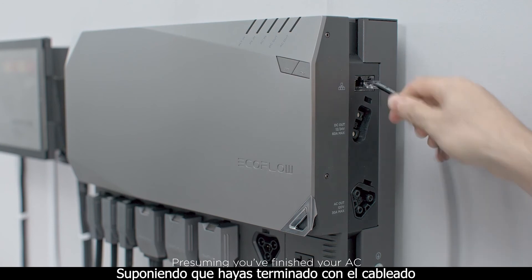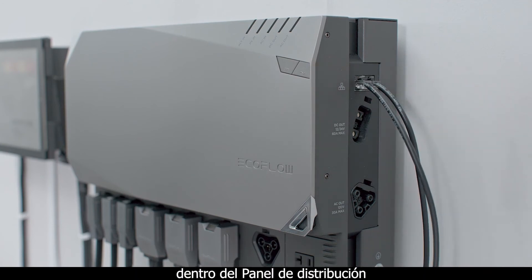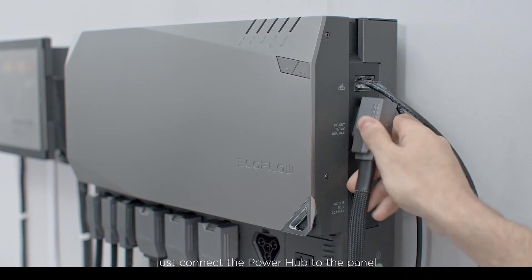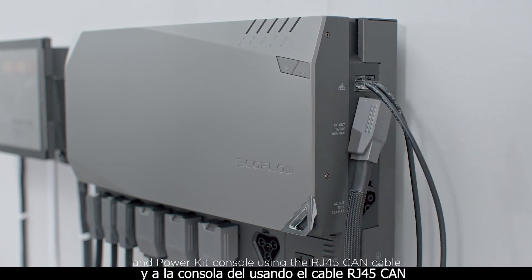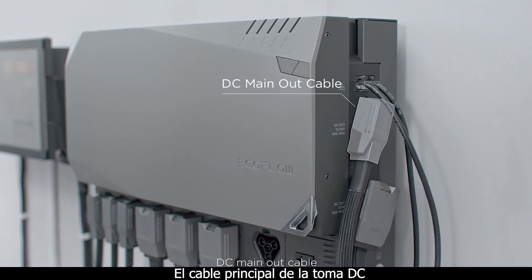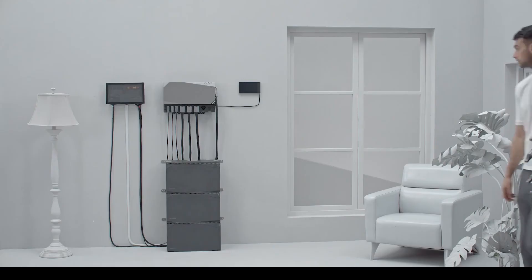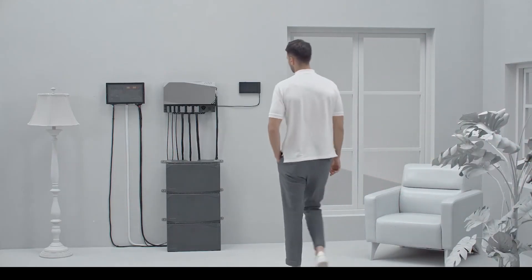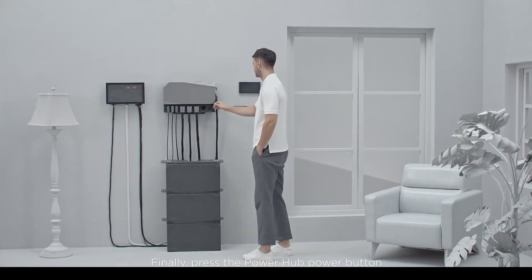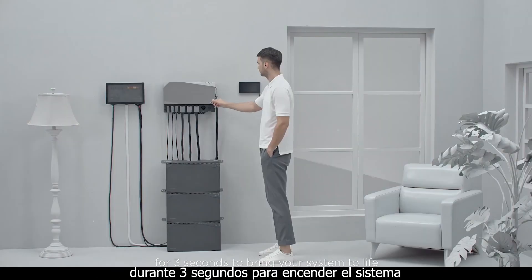Presuming you have finished your AC and DC wiring inside the smart distribution panel, connect the power hub to the panel and the power kit console using the RJ45 CAN cable, DC main-out cable, and AC main-out cable. Finally, press the power hub button for three seconds to bring your system to life.